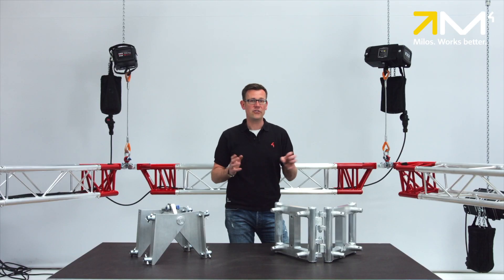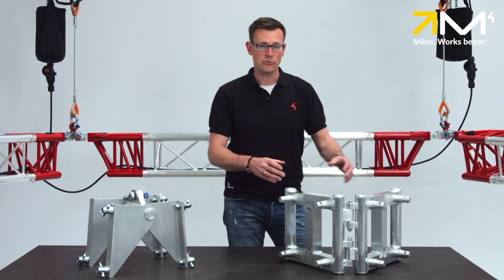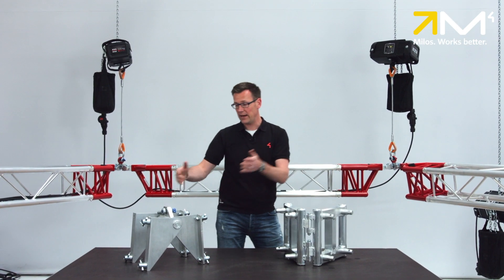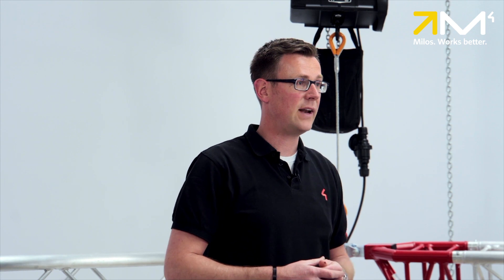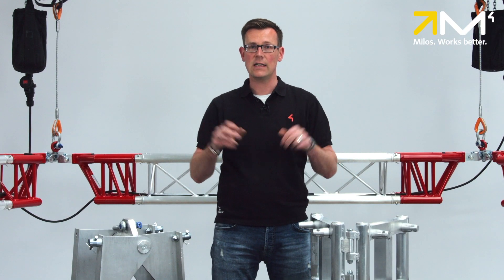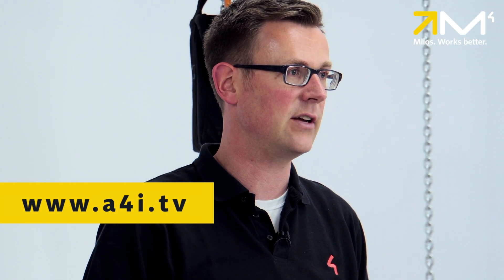However, the hinges on these products only allow rotation in one axial direction. The book corner is designed to rotate around the vertical axis, while the flexible hanging point allows rotation around the horizontal axis. A description of the flexible hanging point can also be found in the Milos ceiling supports video on our internet TV channel a4i.tv.